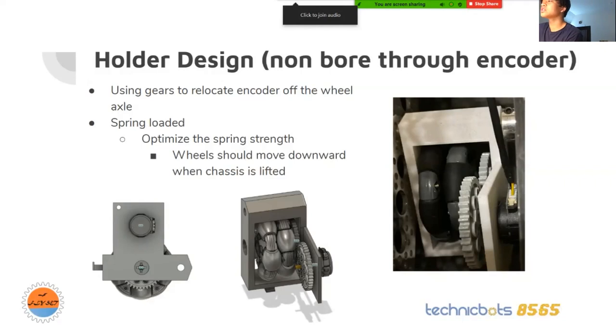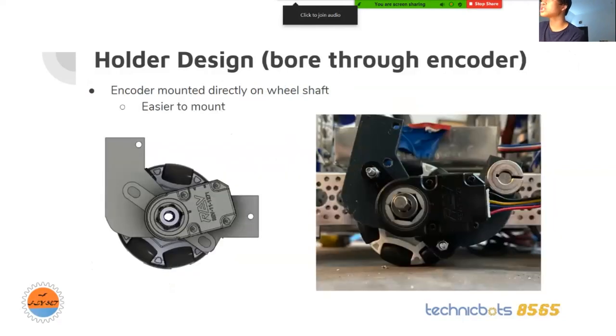Our third design, the one we're currently testing, is the bore through encoder. This one was easy to mount and it's mounted onto the wheel shaft — a shaft going through at two points. This is the first iteration and the second iteration — two different designs. Initially it was a screw mount, then we switched to a shaft mount, but if I made this a shaft mount, the wire would get in the way. So I had to adjust this encoder by tilting it downwards a bit and extruding the piece out for just the shaft.